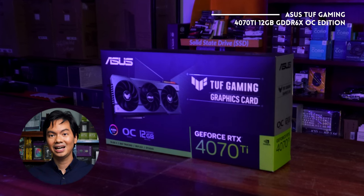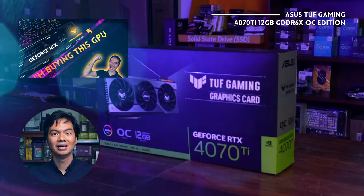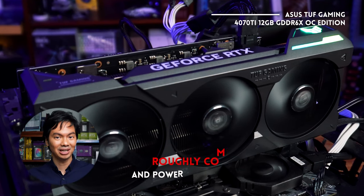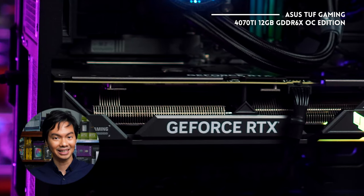The RTX 4070Ti O12G Gaming — we did have a review on this very recently, so you can check it out. Basically, you get roughly 3090Ti performance and the power consumption is much less. You also get benefits unique to the 40 series cards such as DLSS 3.